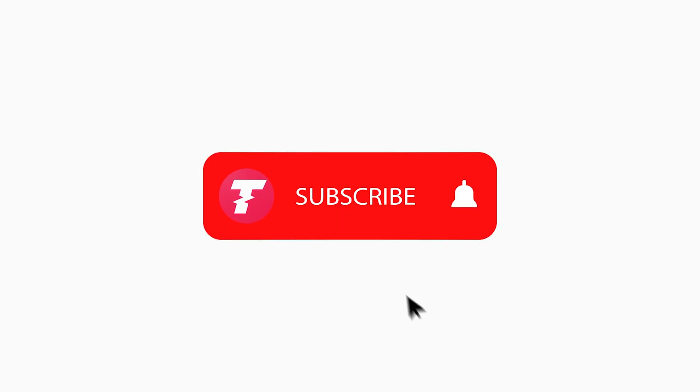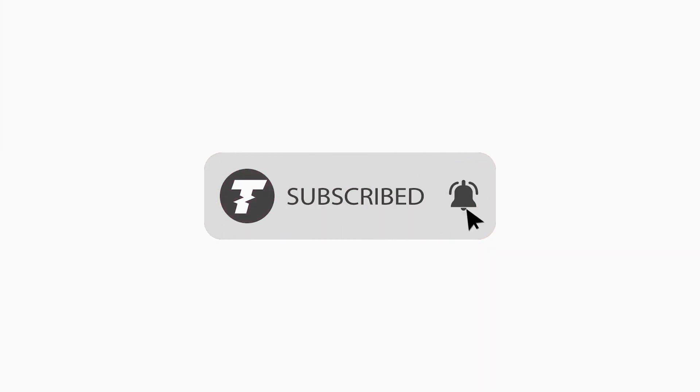Thank you very much for watching. I hope you found this video helpful, and if you did, remember to like and subscribe and let me know what you think in the comment section below.